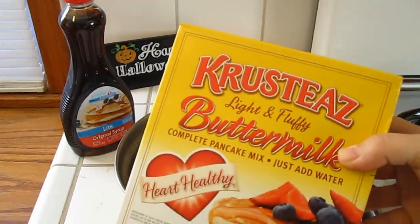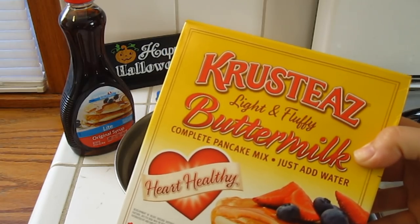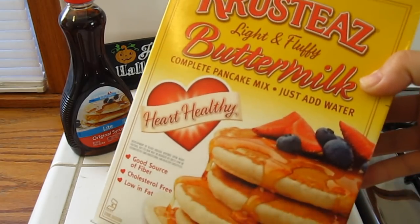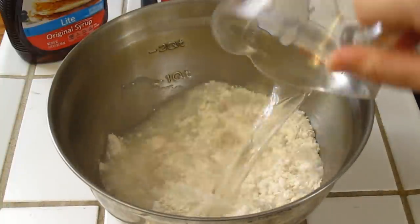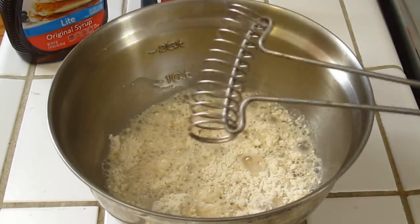So first up we are going to be making the pancake batter with this mix. One cup of the mix and three-fourths cup of water. Then take any type of whisk you would like and stir it up.